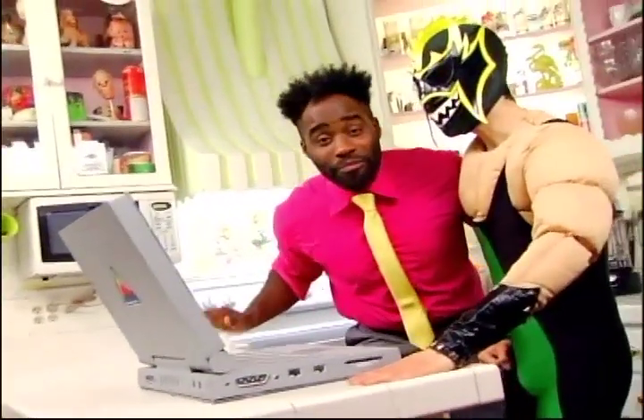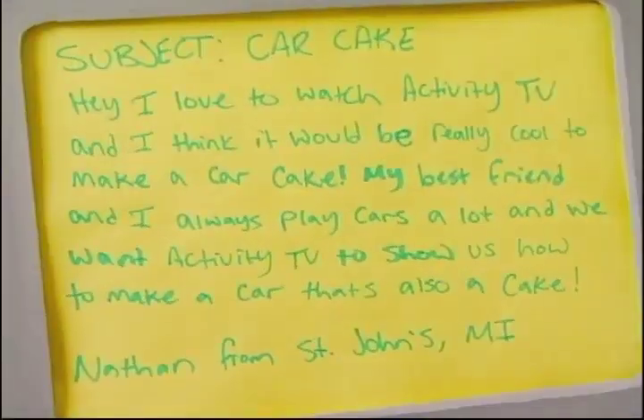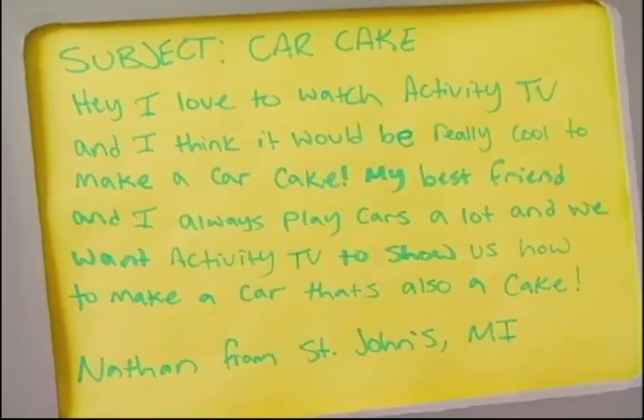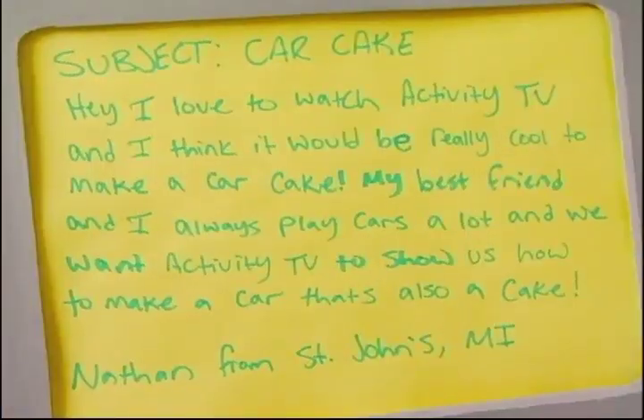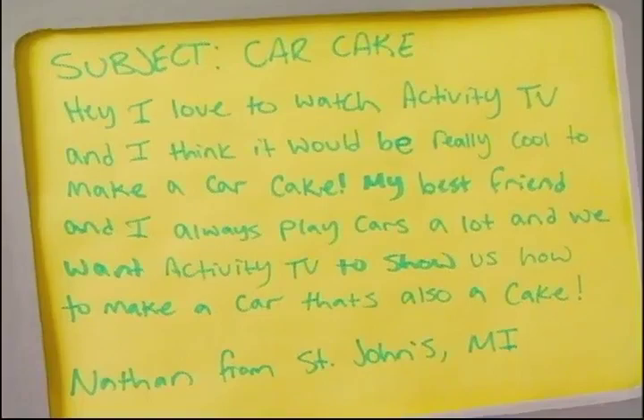We have a new email! It's from Nathan in St. John's, Michigan! He says, 'Hey, I'd love to watch Activity TV, and I think it would be really cool to make a car cake! My best friend and I always play cars a lot, and we want Activity TV to show us how to make a car that's also a cake!' Nathan, from St. John's, we're going to do that just for you!